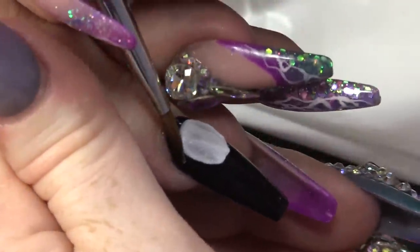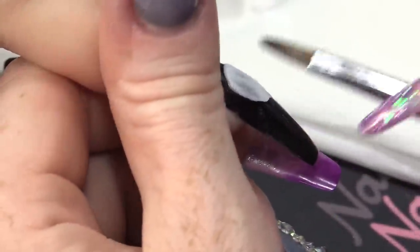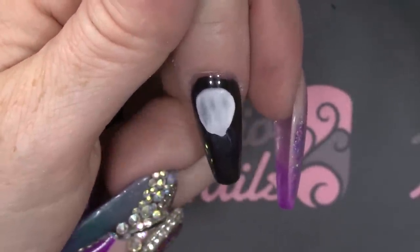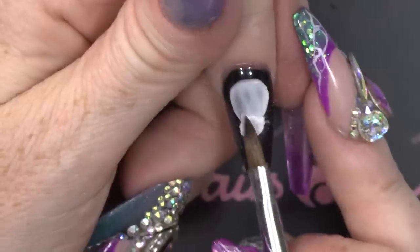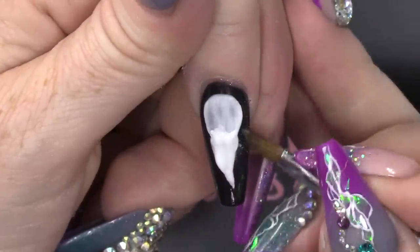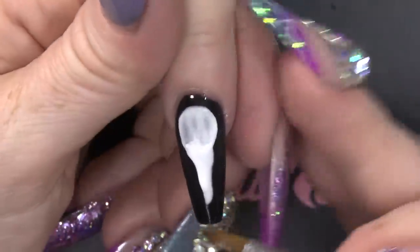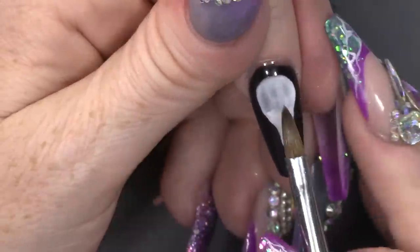Bird, bird, bird — bird is the word! You've been singing that all day in my head. So, we'll have the beak coming down. And it's nice working on top of this shiny surface because everything slips and slides around and you can move everything where you want it. You can really boss it about. The minute it's like, hmm, doesn't really look like a skull.